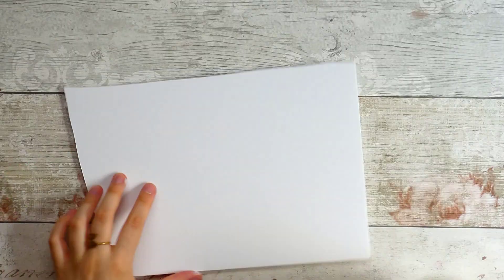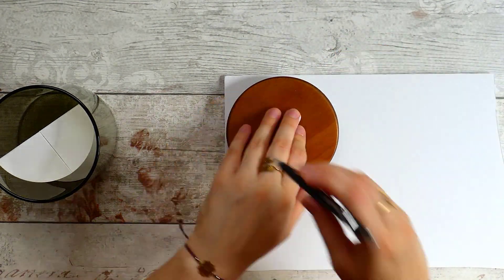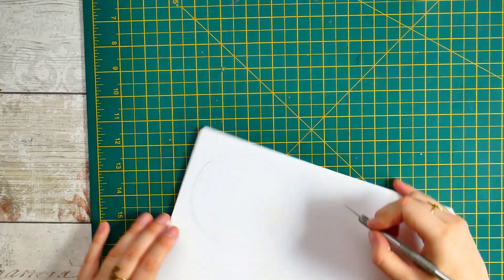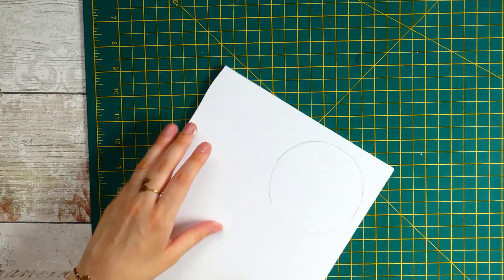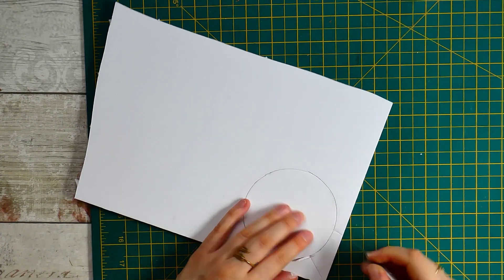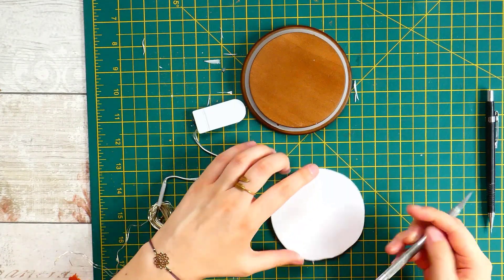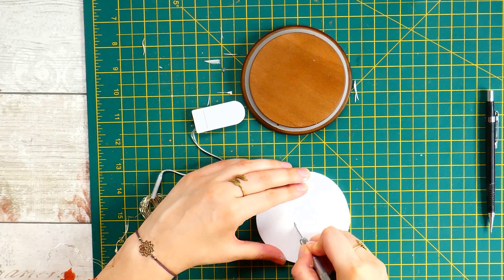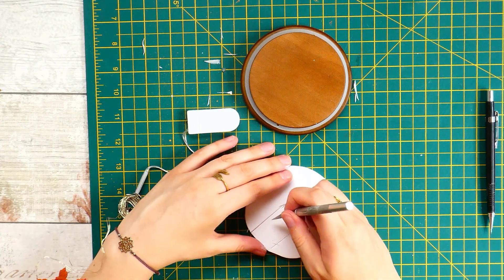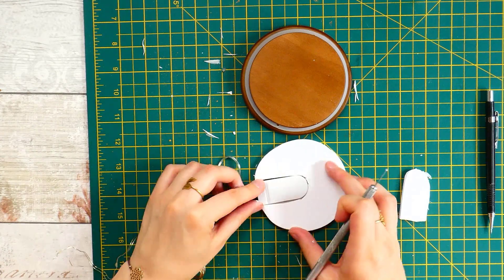I'm drawing around the lid of my pot and cutting out the foam board with a craft knife. Then I'm marking around the LED battery pack so I can cut that chunk out and it can slot in. This foam board is practically the same thickness as the battery pack, which is perfect for hiding it and provides a solid base for the rest of the project.